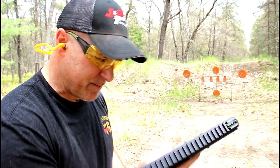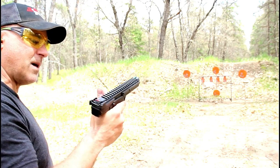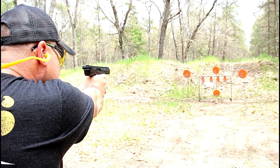Very interesting design — Kel-Tec kind of shocked us all with it. Didn't see it coming, but here it is: the CP-33. Let's see how it fires.